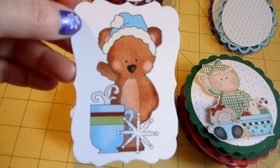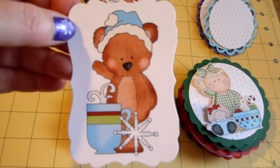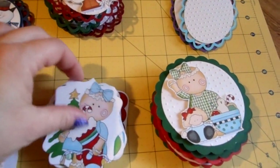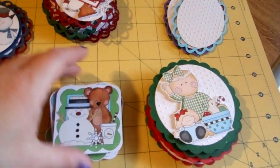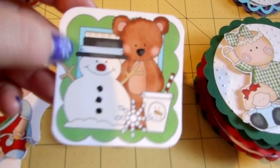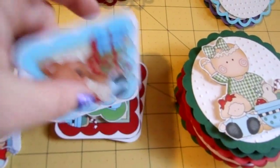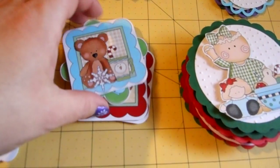This one I die cut with one of my Spellbinders dies — I'm not sure which die it is, I'd have to look that up as well. Boy, I'm really prepared, aren't I? I left him blank — I'll probably ink around the edges. He's already mounted on foam tape, ready to go. Here's a little gingerbread girl with her stocking and tree. And then here is a bunch of these with the printed scallop squares. I didn't really want to fussy cut around all these little scallop squares, so I just did a little white border and then corner rounded them. All of these are already ready to go on squares — they're very cute graphics, I just love them.